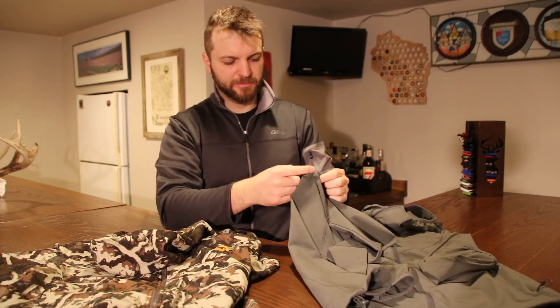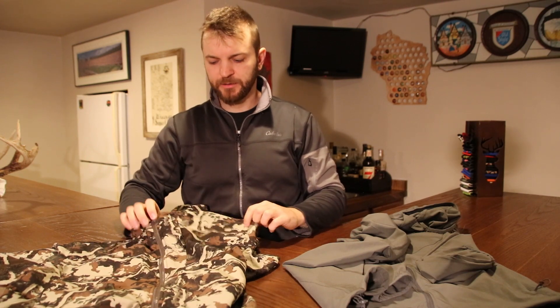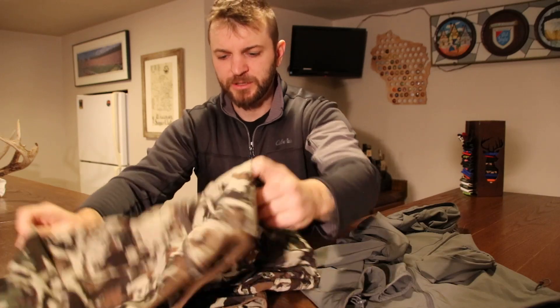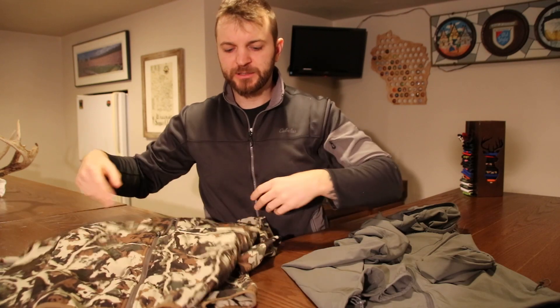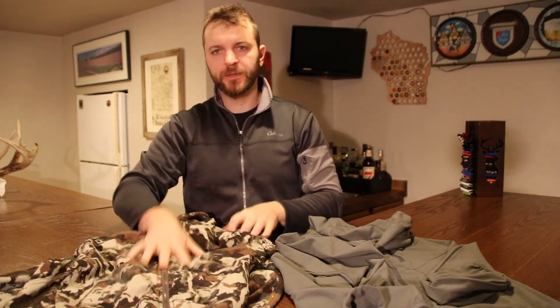Quality on it seems okay. There are some tag ends floating around on this, but you get the same thing with the First Light jacket. I've been wearing this for a couple of years and you can start to see a little bit of fuzz coming on the face — I think that's basically just normal wear and tear. Anyway, that's a super quick rundown — trying to keep these videos under five minutes and get the point across right away. If you have any questions on both of these pieces, shoot me a message in the comments below.